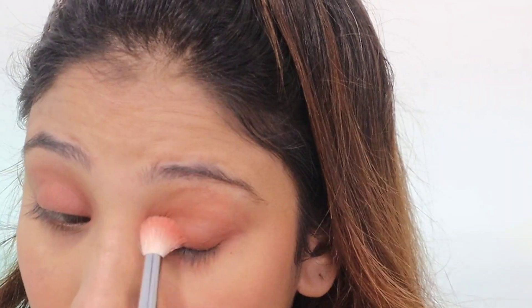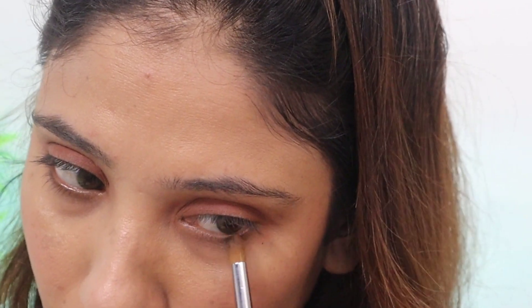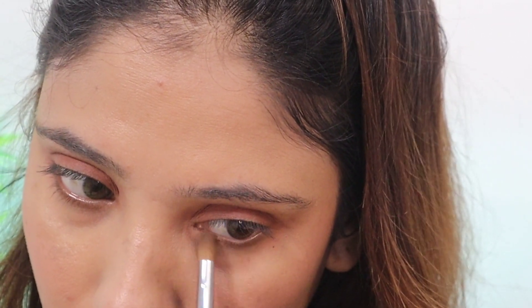I'm taking the Makeup Revolution Chocolate Bar Palette and taking a little brown shade. First we will blend the crease and lock it with the eyelid so that your eye makeup will stay in place. I'm applying the same shade on the lower lashes as well.